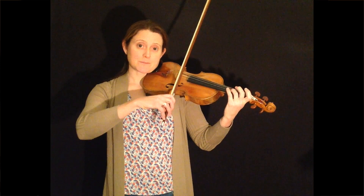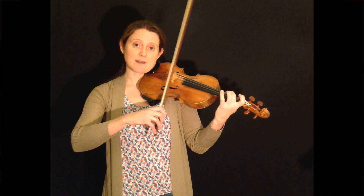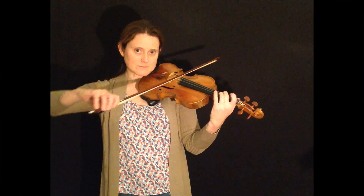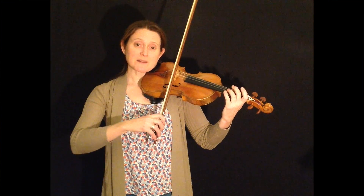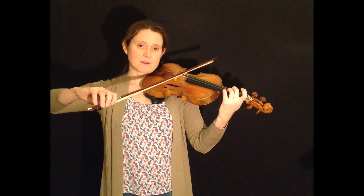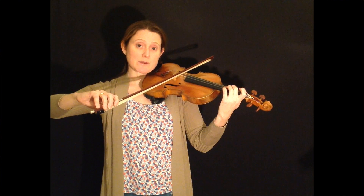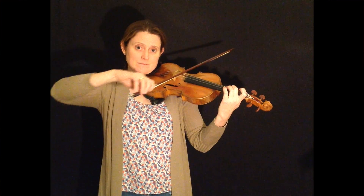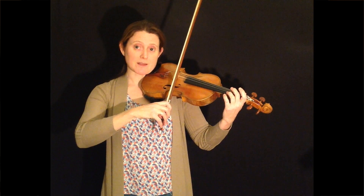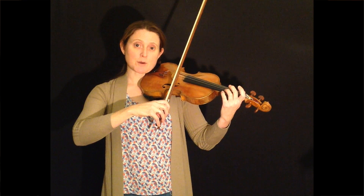Using preparation pauses in your practice is a good way of making sure that you start notes cleanly. For example, you may have a string crossing that you're finding problematic — let's say from D on the A string with the third finger to B on the G string with the second finger. To practice that, you may like to use a preparation pause. You play the D, and you can make the pause as long as you like. The important thing is that your bowing arm and your left hand are both ready to play the note.